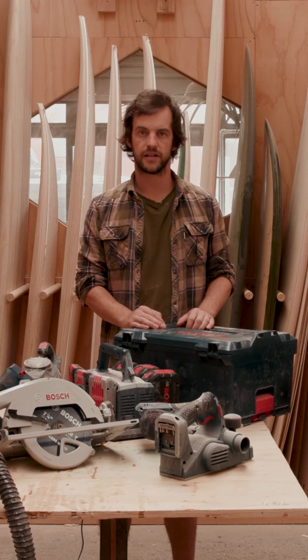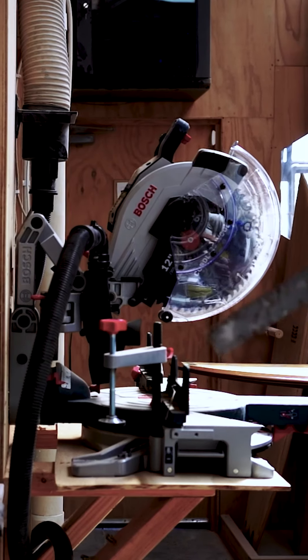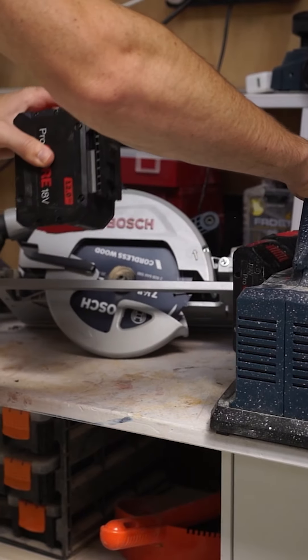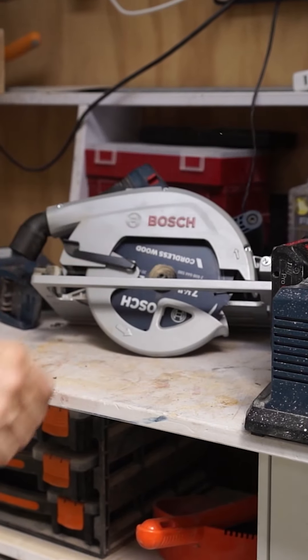I've used just about all of the other manufacturers' battery powered tools. The batteries that Bosch make seem to last the longest. I'm not sure if that's the battery technology or the motor technology, but whatever they're doing is working.